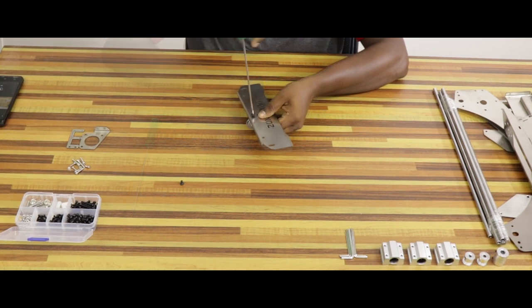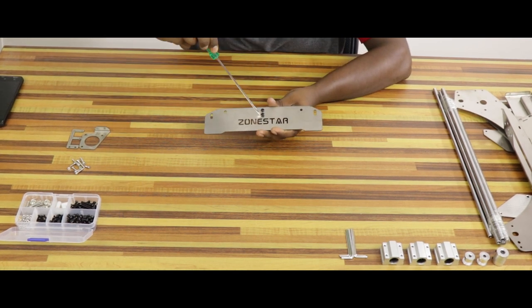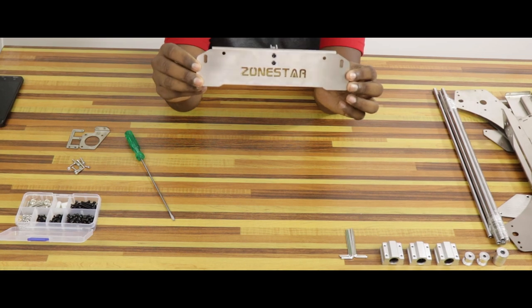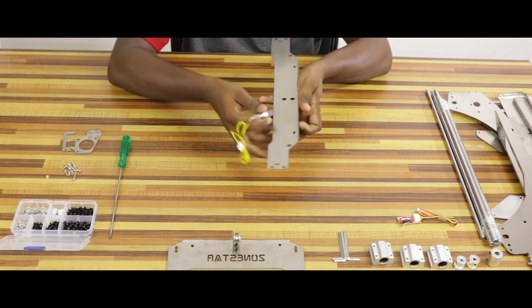We can move the base plate to the Y axis. We can attach the frame to the frame. We have M4 size 6mm screws. We can fix the frame. The printer will assemble the back frame.